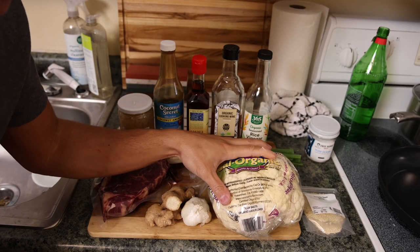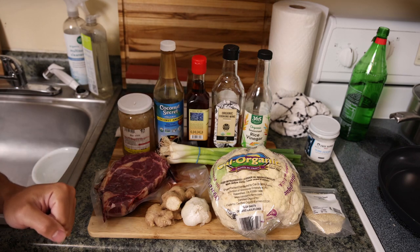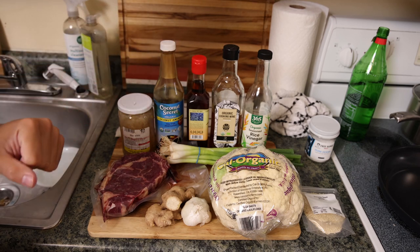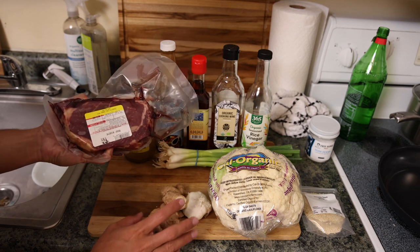Alright guys, let's get back to the ingredients. We're actually making beef and cauliflower, because broccoli isn't that great for you and we want this to be minimally inflammatory. We have all organic ingredients here for the most part.